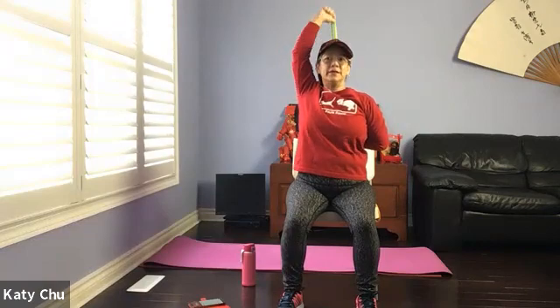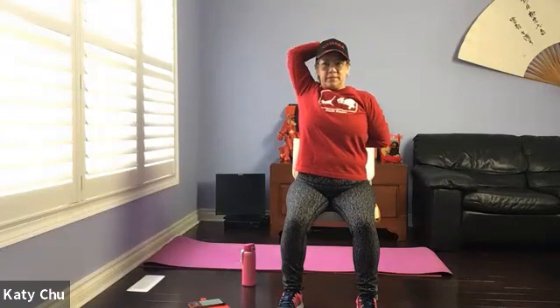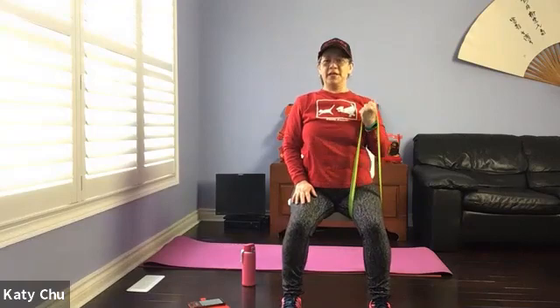Top arm pulling up. Four, three, two, one — slowly release, shake it out. We're going to loop it on one side. Palm facing up. Palm facing up — thank you.